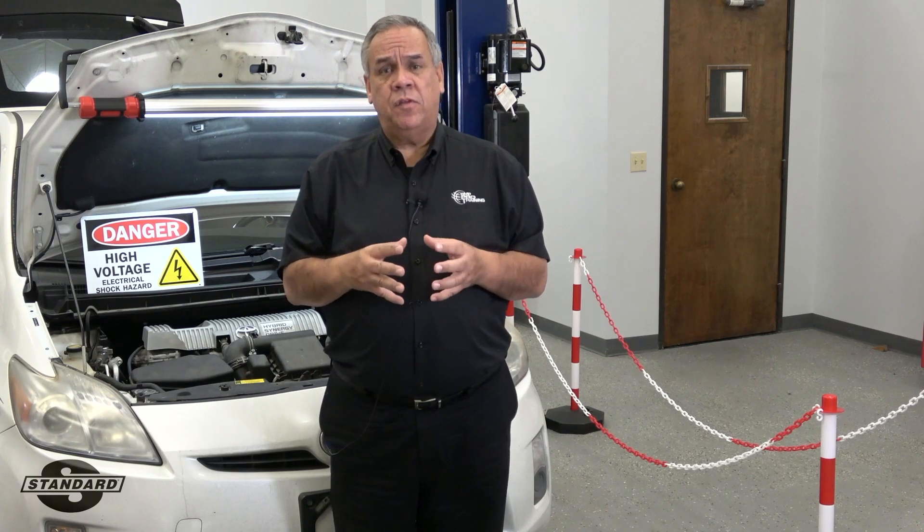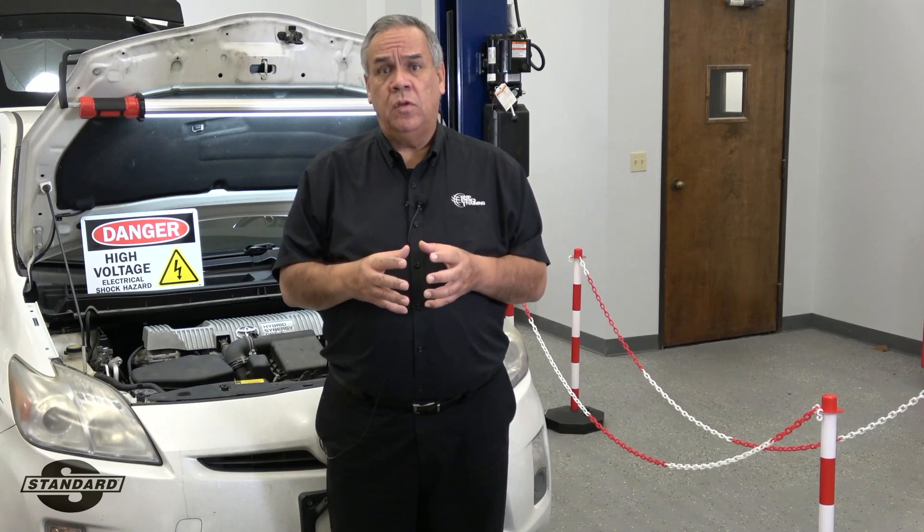Why do we do this? We have to make sure that all shop personnel are fully aware that the high voltage system has been exposed on this vehicle.